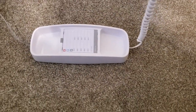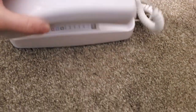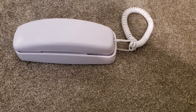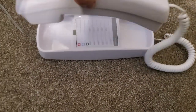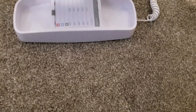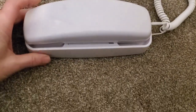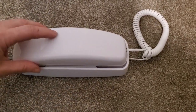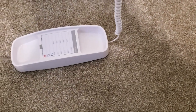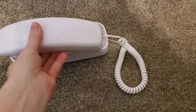One thing worth mentioning is that this phone weighs less than the old traditional Trimline phones from 1980. The 1980 base weighed 128 grams; this base weighs only 54 grams — about half the weight. The headsets are similar: the old 1980 headset came in at 83 grams and the new Trimline headset weighs 79 grams, so you won't really notice the difference there, but the base being half the weight is noticeable.